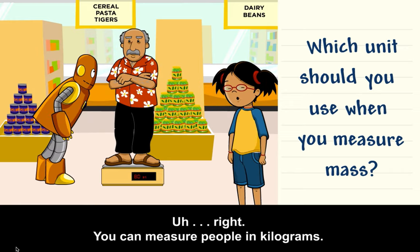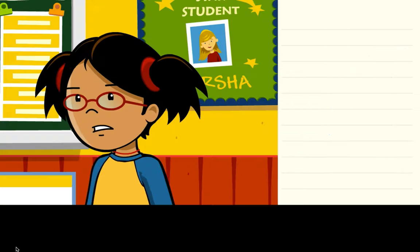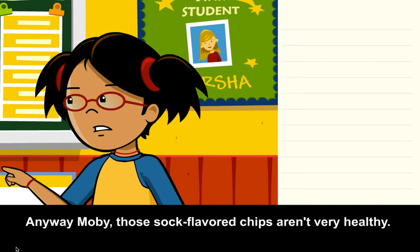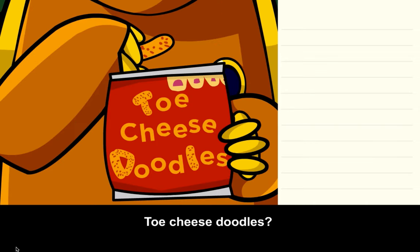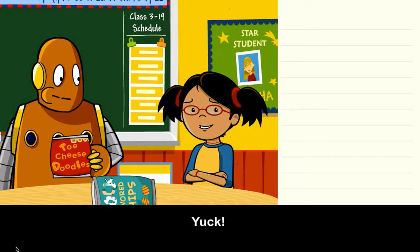You can measure people in kilograms. Anyway, Moby, those sock-flavored chips aren't very healthy. What are you eating now? Toe cheese doodles! Yuck!